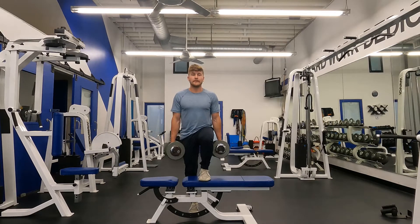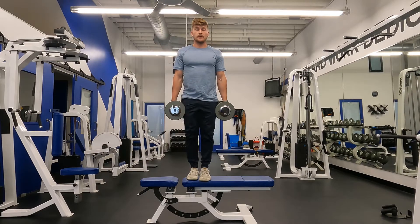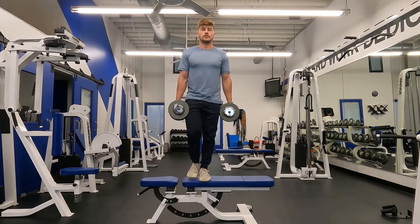Think about grabbing the bench and pulling your heel towards you and then pushing, putting all your weight on that lead leg, pushing into the bench, coming up to the top of the movement, lowering down slowly.